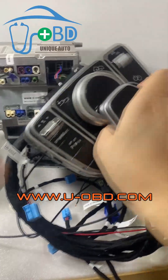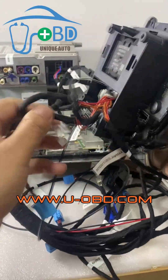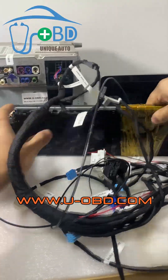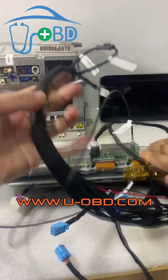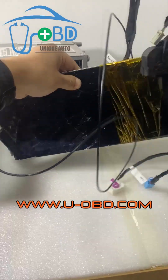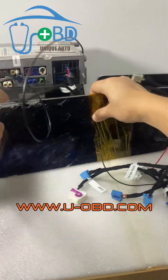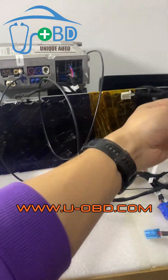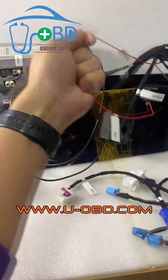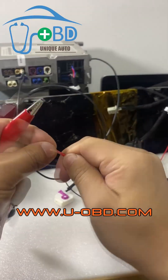The joystick still uses this type of joystick. And the screen is connected. The power is connected.